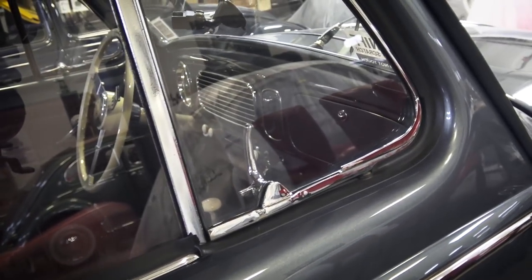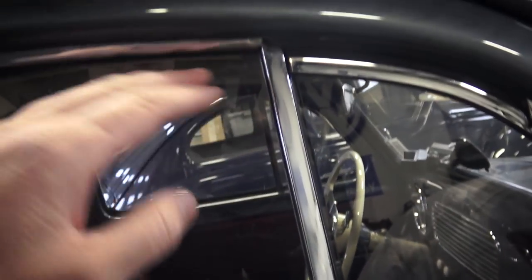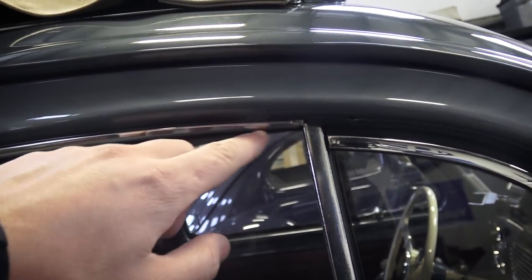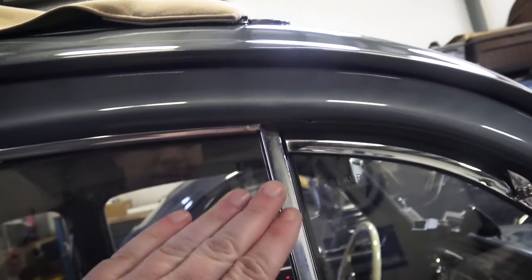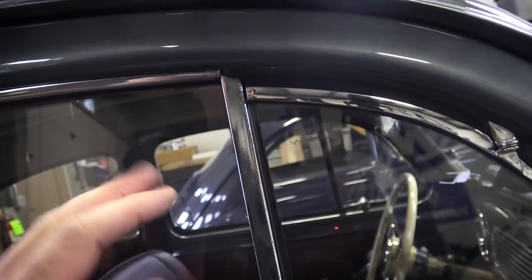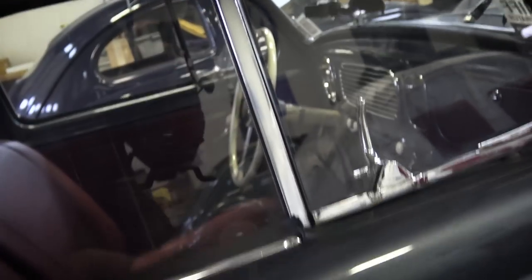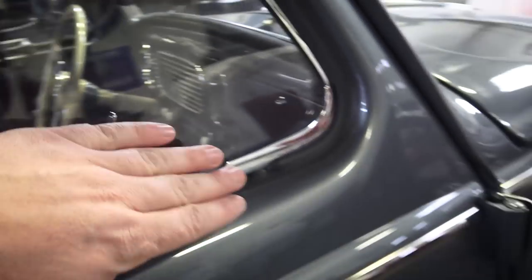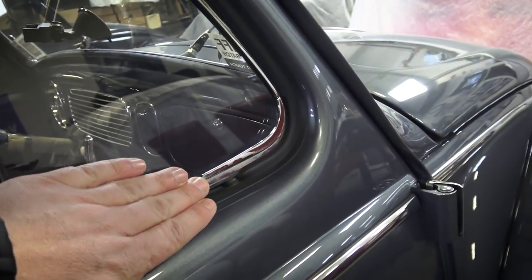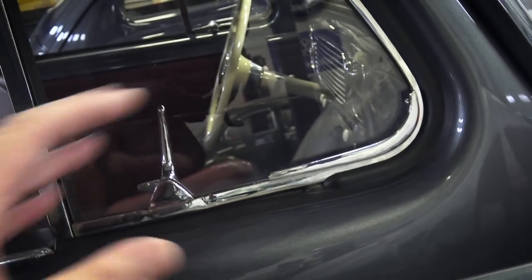If you did want to go the pro route and try to readjust this, you can take the felt out. There are two screws up here for the earlier bugs, one screw for the later bugs, to slightly adjust the vent post in or out - or front to back rather. On the bottom there's also a bolt where the vent post attaches to the door. There's also the shaft on the vent frame itself that goes through the door with a clamp, and you might have some wiggle room there.